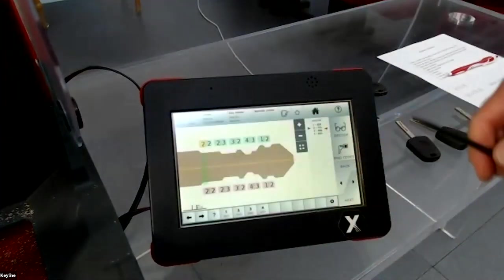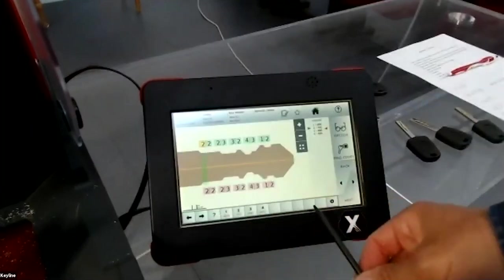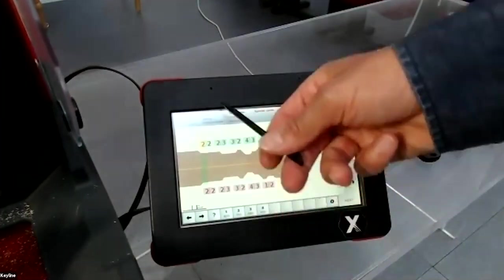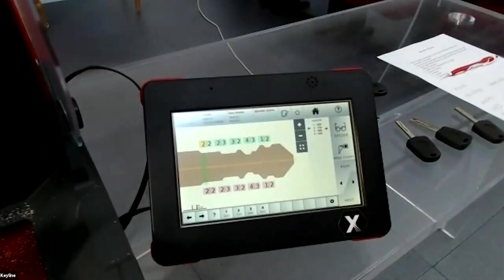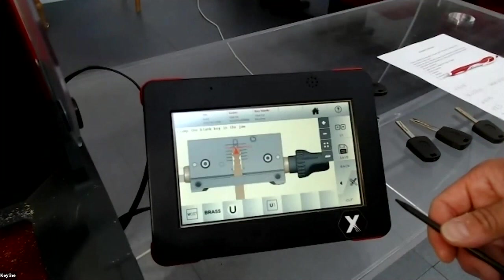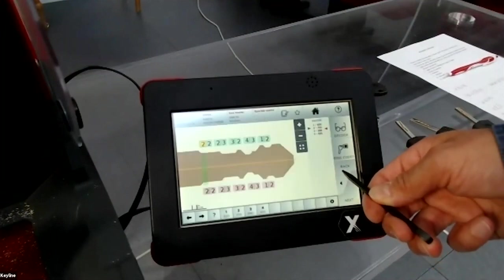Like before, we have the depths of the key and the indirect code. If you press next, you arrive in the cutting menu to cut the blank. But first I will show you another function.